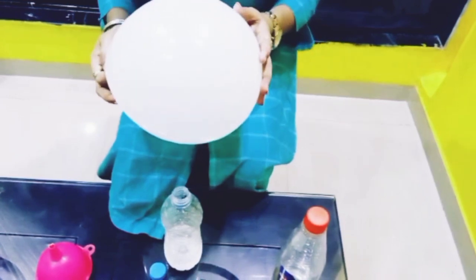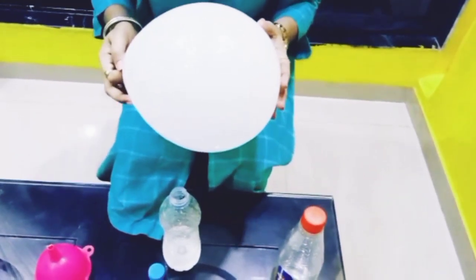At home you can try this fun-loving experiment. Love you. Tata!